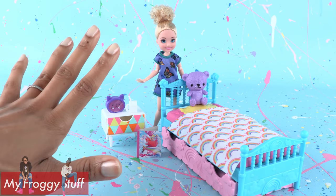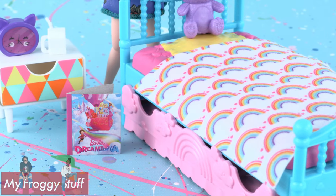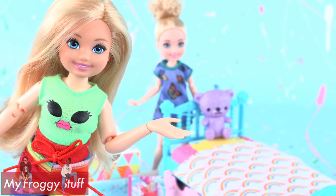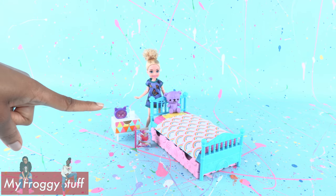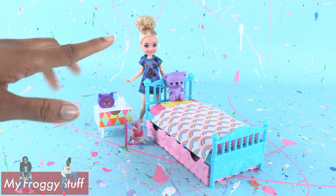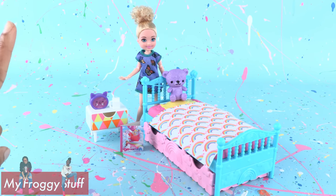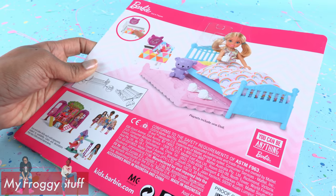I absolutely love the Club Chelsea trundle bed playset inspired by Barbie Dream House Adventures, however it's not gonna fit our Snap Star Chelsea's, so we've got to make it bigger. Time for a versus — this playset cost $14.88, so we've got to try to make ours for the same price or less.